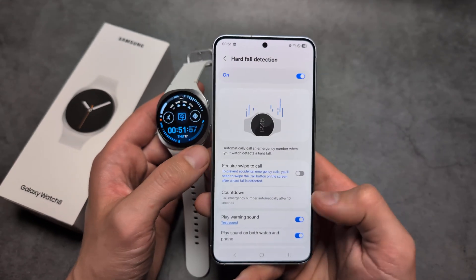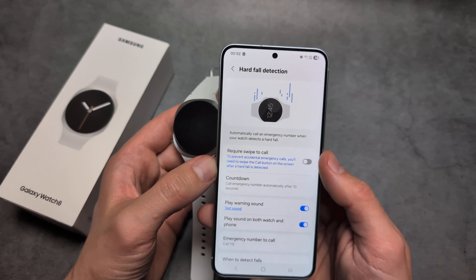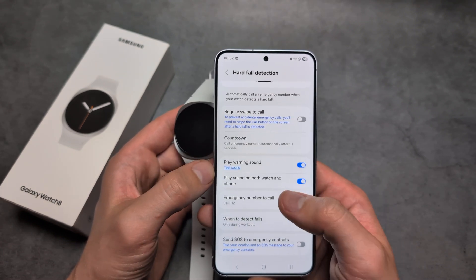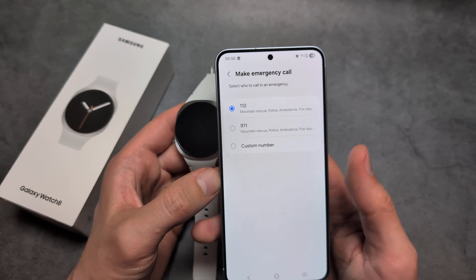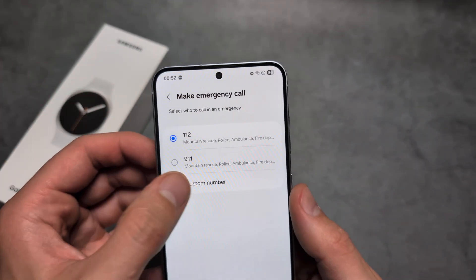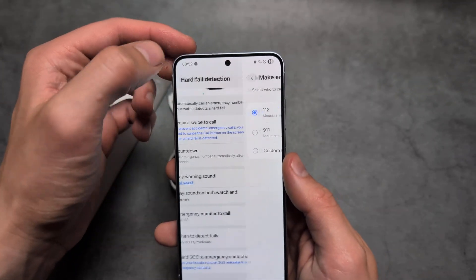To customize it, click on the Hard Fall Detection text. You can enable it, set a countdown, a warning sound, and the emergency number to call. If you don't want to call the emergency number, set up your own custom number for a trusted friend or family member.